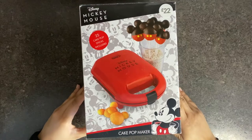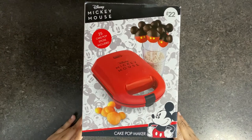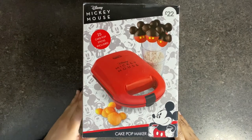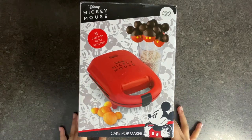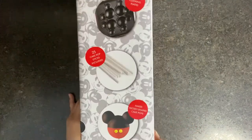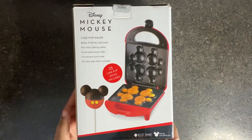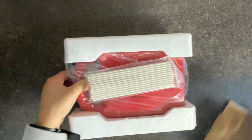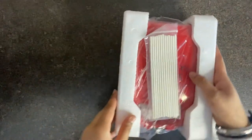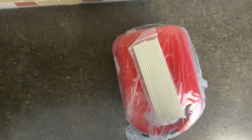Here is the cake pop maker — this was £22 from Primark and 25 cake pop sticks are included inside, though in this video we did not use the cake pop sticks. On the back of the box they show what it looks like inside. This was our first time unboxing this product and we were quite shocked at how small it was.